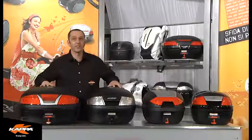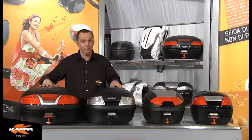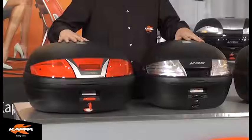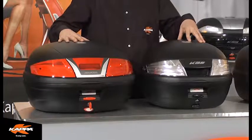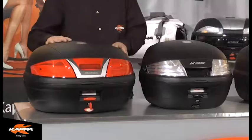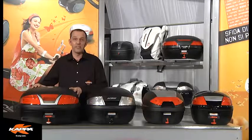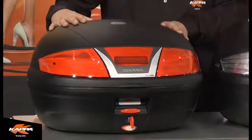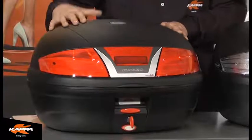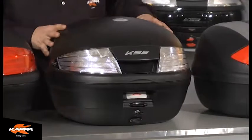First in the Monolock range is the V46 case, as shown here on my right side, your left. This is a standard matte black version, but is also available in a tech finish, as shown on my left hand with the K35. The K46 case offers 46 litre capacity, capable of taking two open face helmets. Accessories for this model include passenger backrest as well as inner liner.